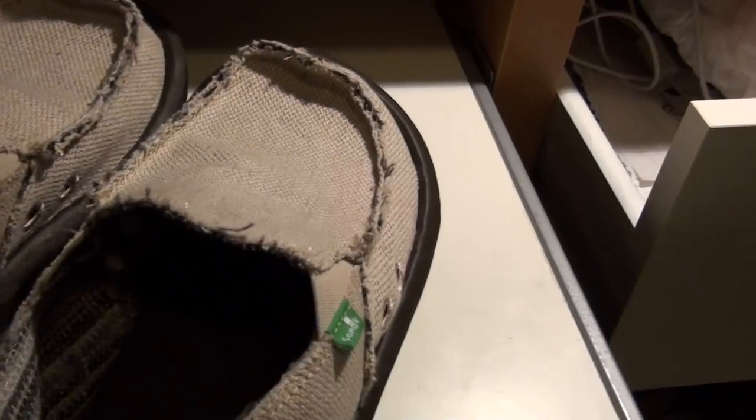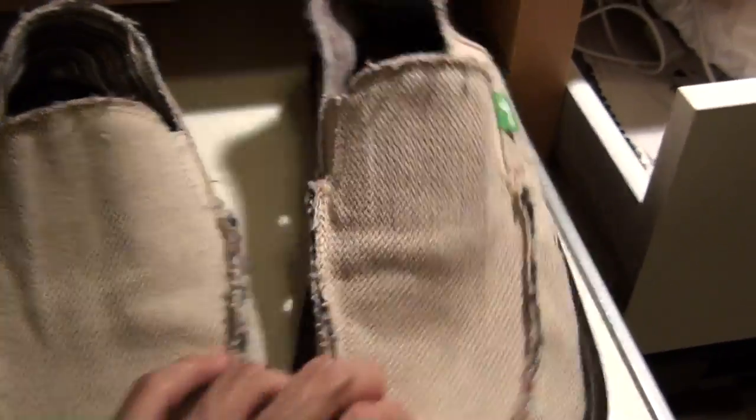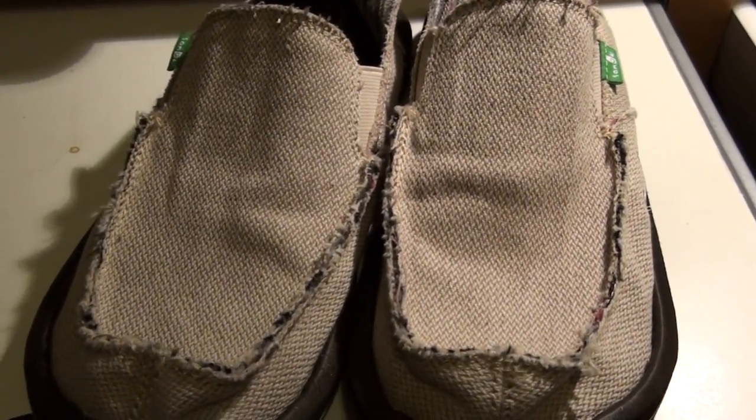So these are the Sanuks. Check them out at either their main website, Amazon, or a local sports store. That's my review. Peace out, thanks.